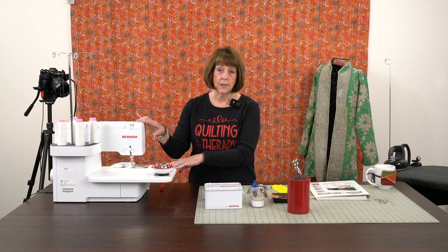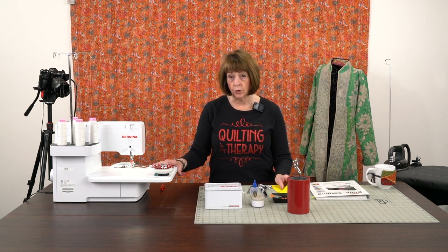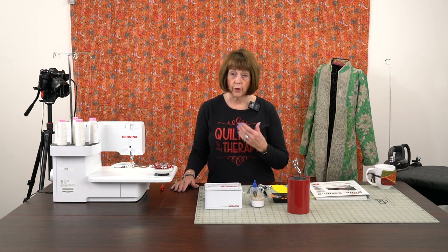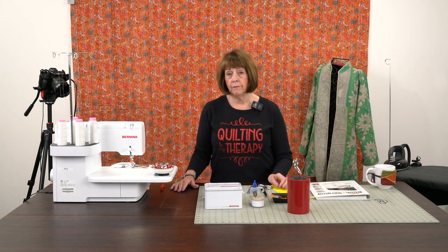Quite frankly, I think it's one of the easiest parts. But no matter what serger you have — I'm doing this today on the Bernina 890 cover stitch and a regular serger — if you have another brand, baby locks or jukies, some of the techniques I'm going to show you today will be very much a part of what you can do for your cover hem. I want to give you a couple of little tips and I'm going to go fairly slow, because I think this is really an important thing to have you understand how simple and easy a cover hem can be.